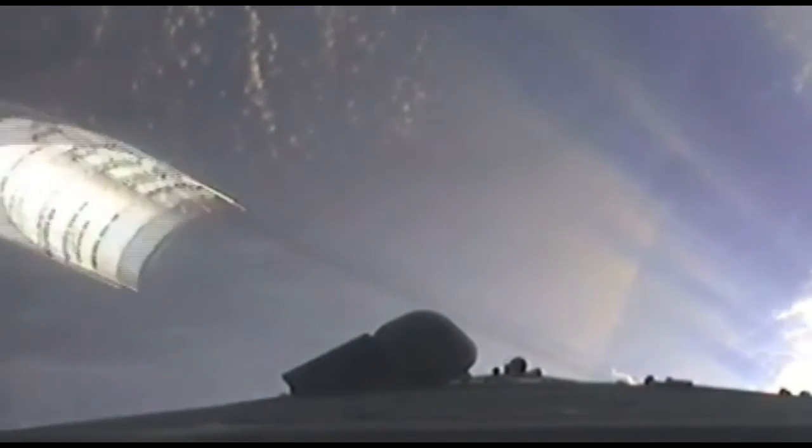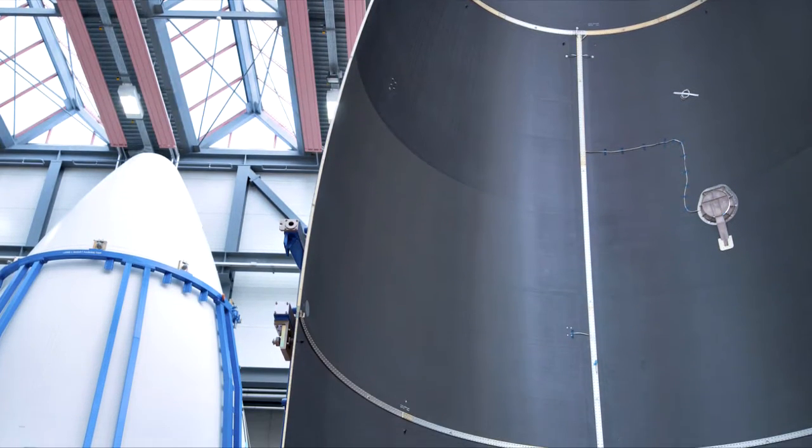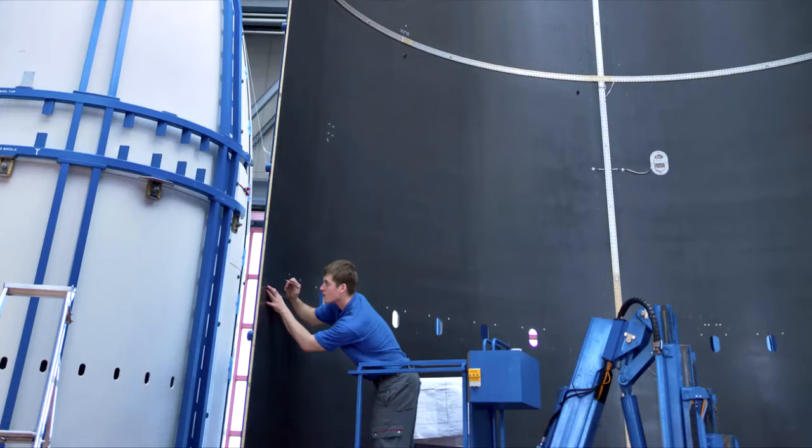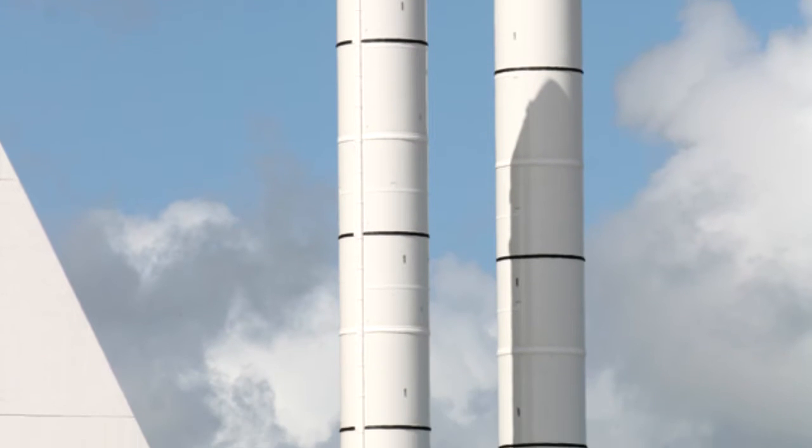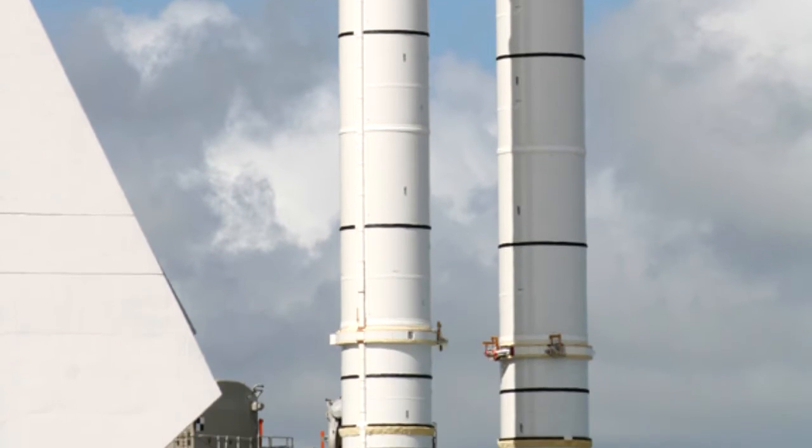Once outside of Earth's atmosphere, they are jettisoned and fall back to Earth, where they either burn up in the atmosphere or crash into an ocean. They are made to be as lightweight as possible, and as such, are made from honeycomb aluminum structures underneath a composite shell. This is the same material that's used on the outer shell of most solid rocket boosters.